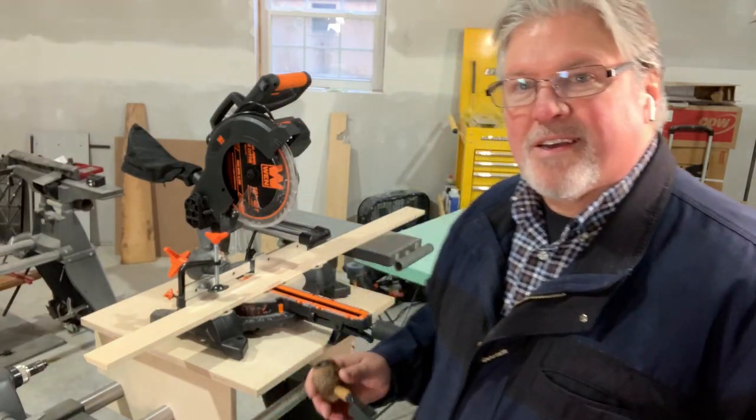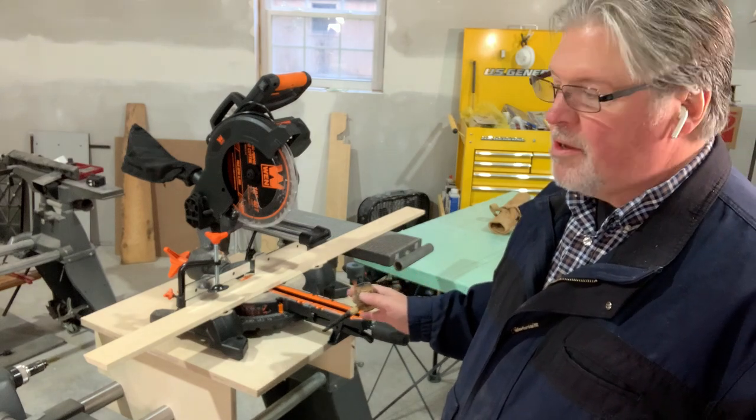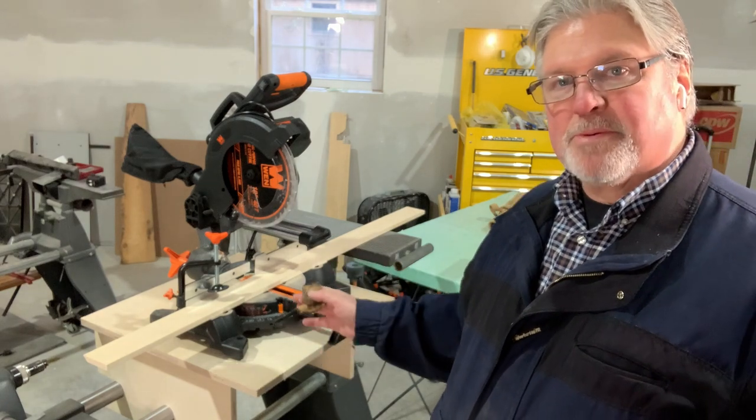Ladies and gentlemen, I give you the Chopsmith. I also have the ability to use the Chopsmith extension table or even the main table while the Chopsmith is installed.